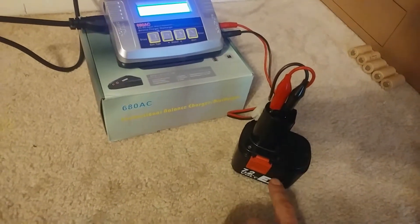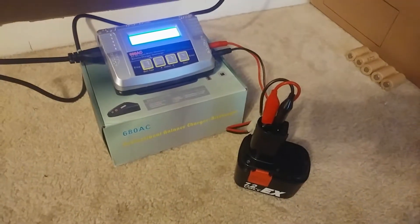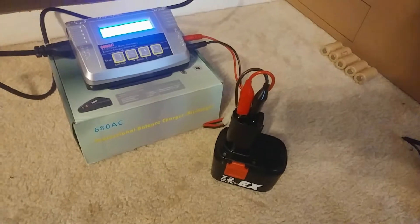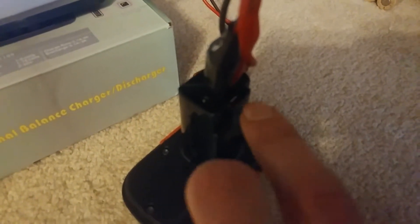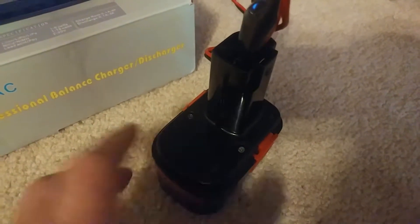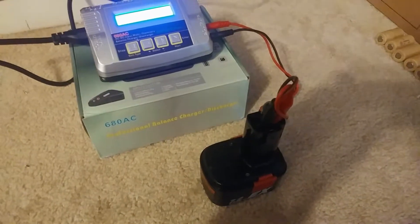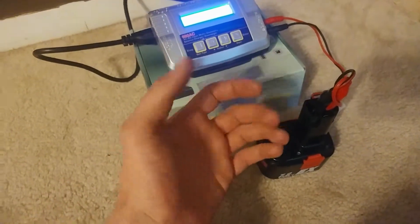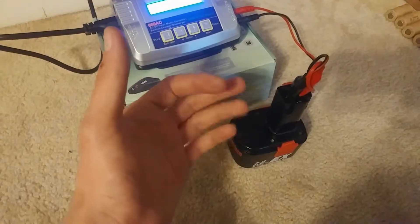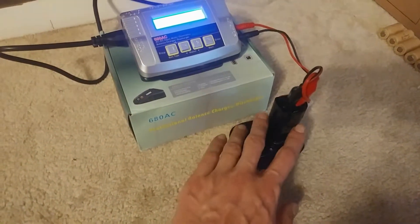We're at 2.5 times the capacity compared to the stock pack when it was new, but that stock pack was completely dead — so effectively a million times the capacity. I can also service it through the half-voltage pin, so I can charge the two banks separately to keep them balanced, and it charges faster that way. I'll keep an eye on it manually since there's no automatic balancing. There's also no discharge protection, so I have to watch the drill and check the cells to make sure I'm not over-discharging them.